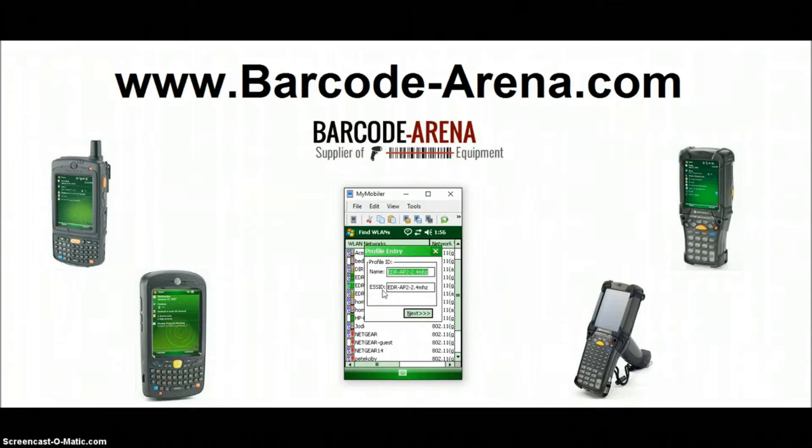Now we're in the setup wizard. Make sure that you've checked with an IT administrator at your company, or somebody who's comfortable logging into the routers, so that you know exactly what your password is — because it's case sensitive — and exactly what security mode your Wi-Fi network is using. You'll see how that comes into play.